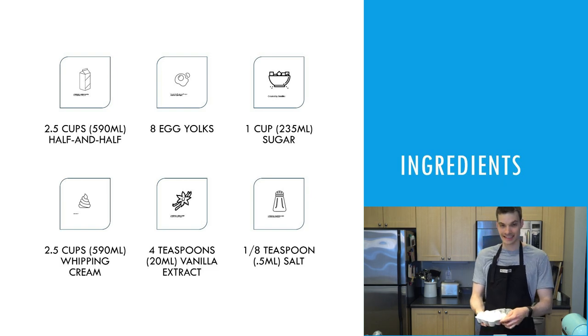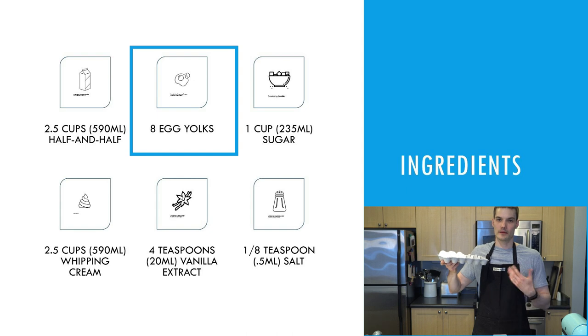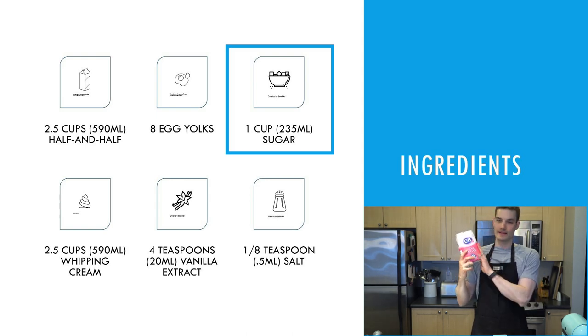The next ingredient is eggs — we need eight egg yolks. I have my eight eggs here. That's the second ingredient. The third ingredient, and this is ice cream so we've got to make it sweet, is one cup of sugar. I have my sugar here.